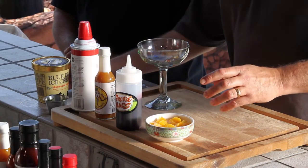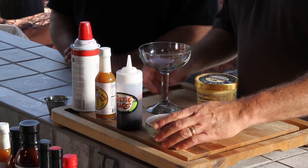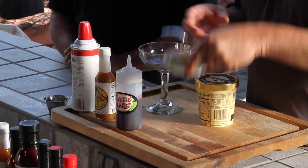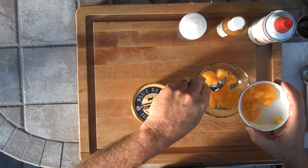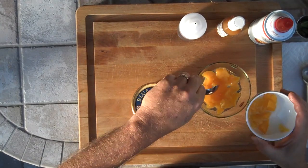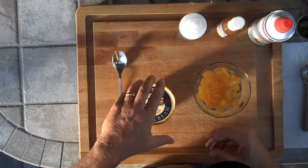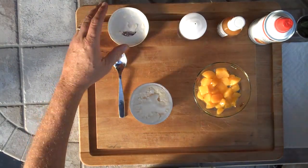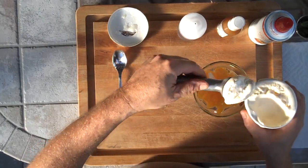Now it's very simple to do. This is a nice variation on the classic dish. The first thing we want to do is put our peaches into the bottom of a nice wine glass or margarita glass. Then we're going to top that off with some quality vanilla ice cream.